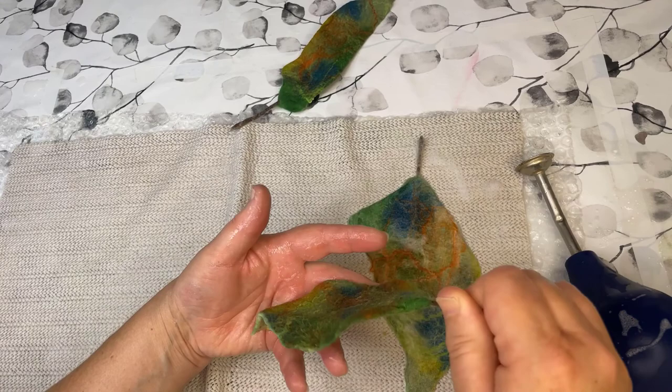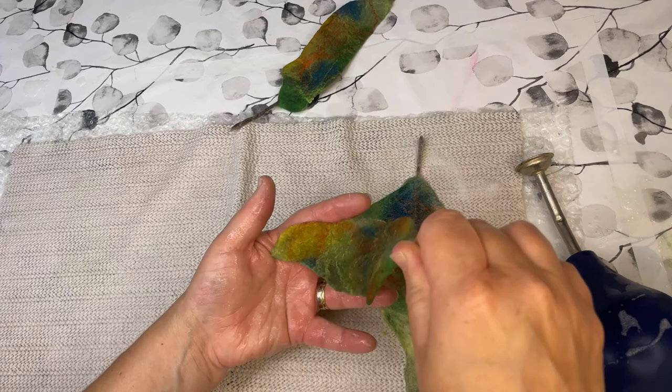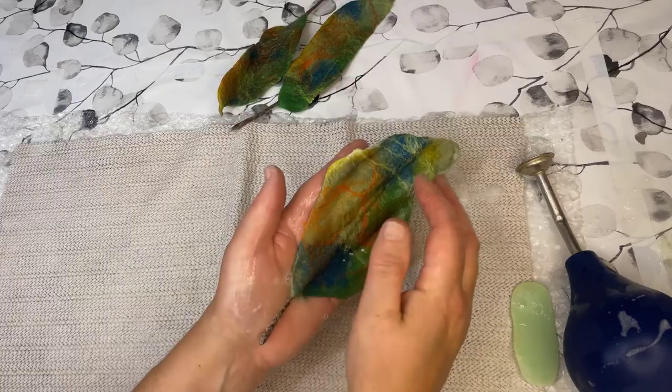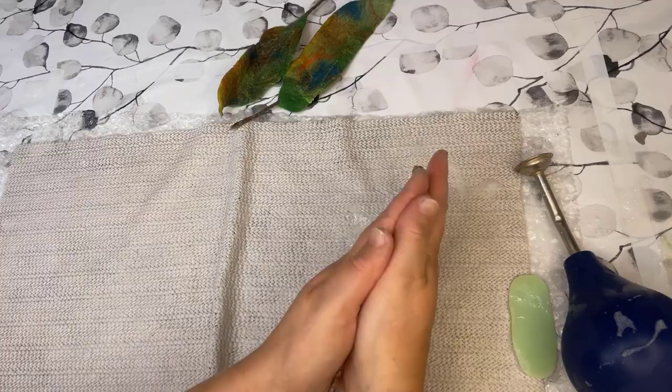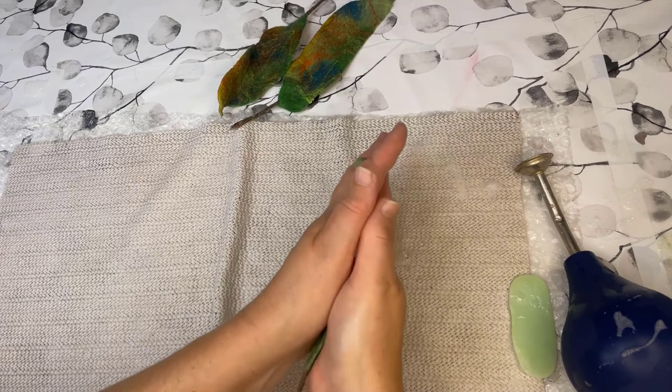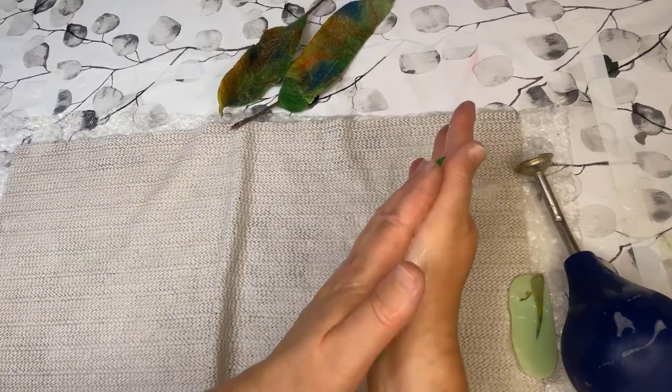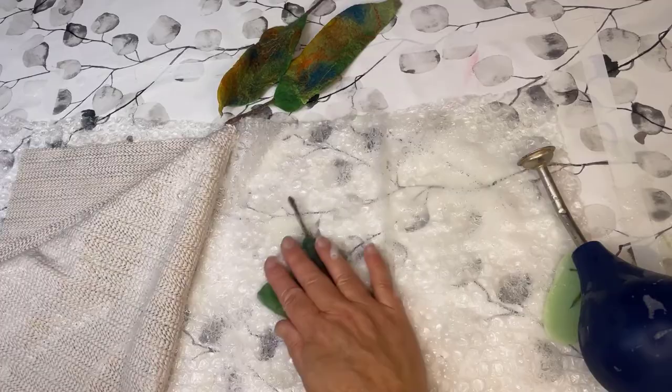Leaves are really fun to make. You can make them in so many different colours, give them different shapes and different sizes. And they're quickly done — they don't really take that long. Once you know what you're doing, you'll have them done in no time. Don't make them too thick either when you're laying out your wool. First of all, you have a quicker felt when it's not too thick. I'm cutting off some more here just to give it a different shape.